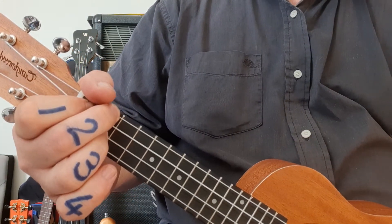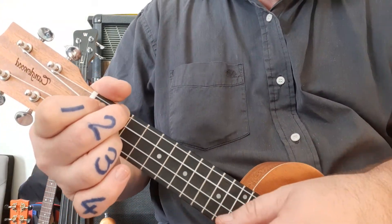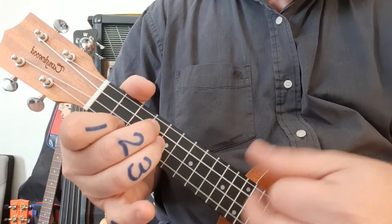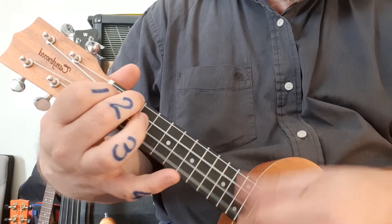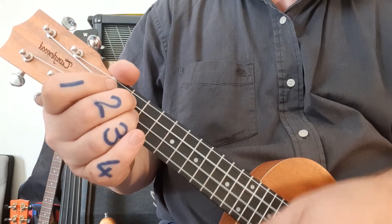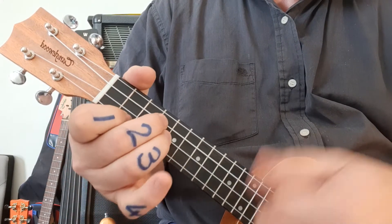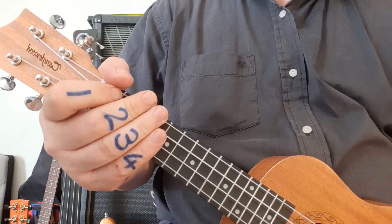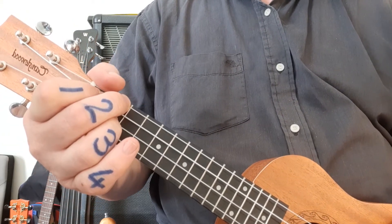F# minor is in place. Put the song on and watch for the pinky maneuver. And it works really well.